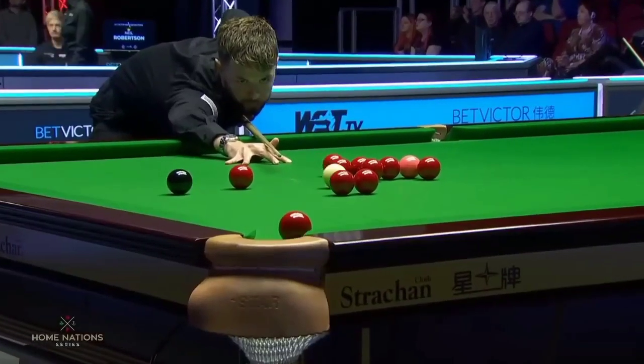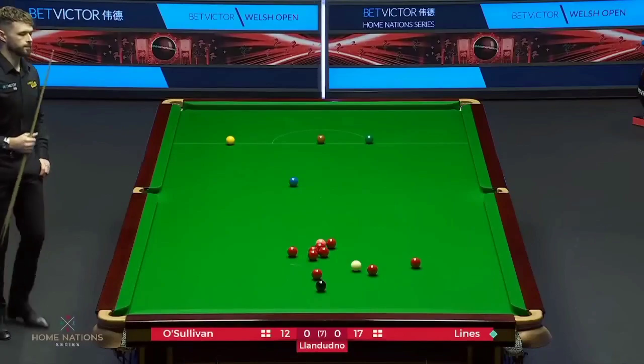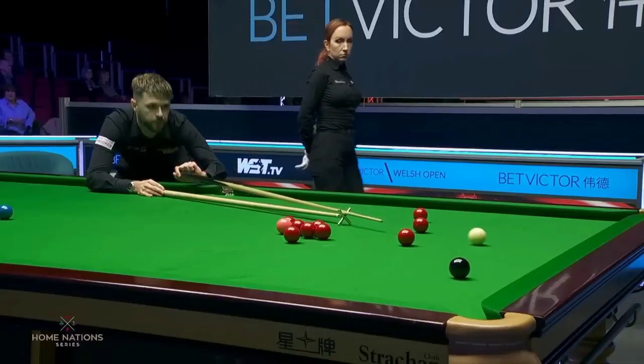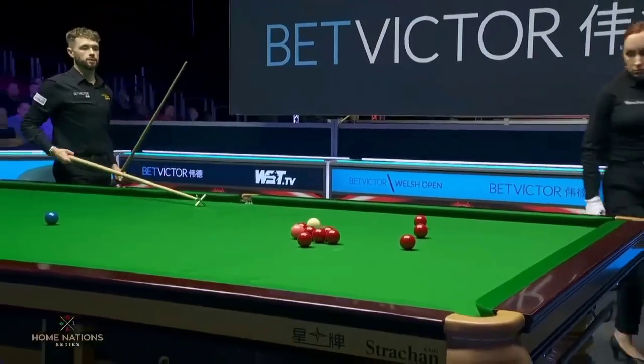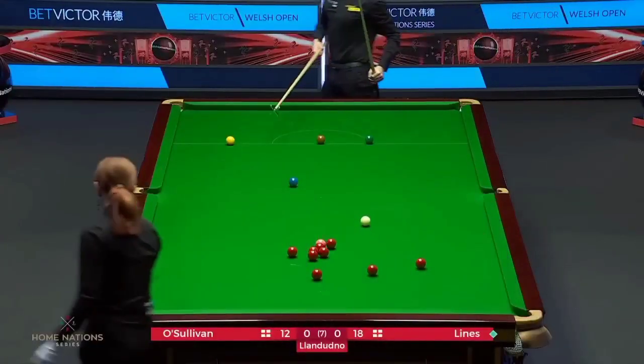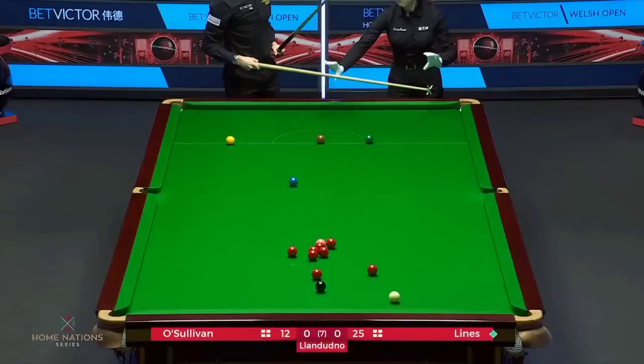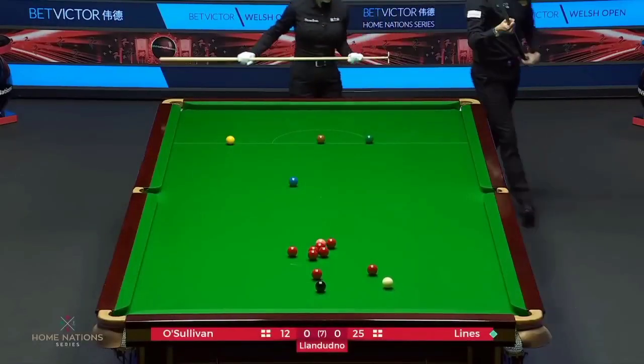He didn't play to be under. Seventeen. Nicely played. Twenty-five.